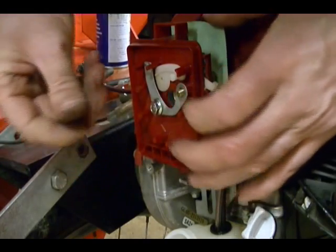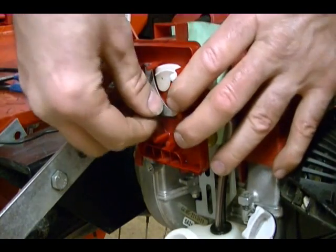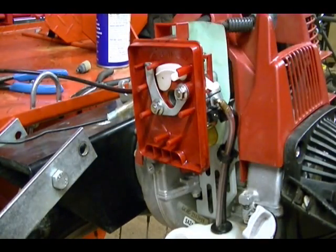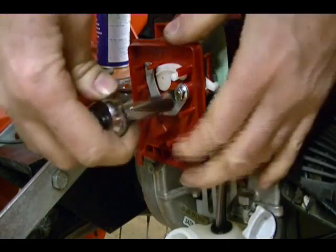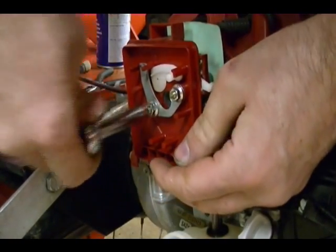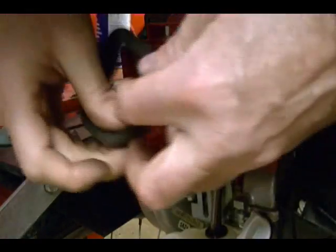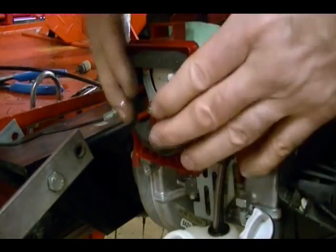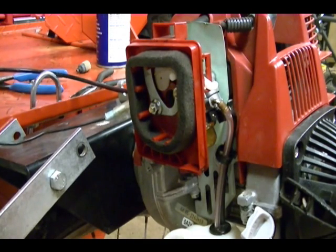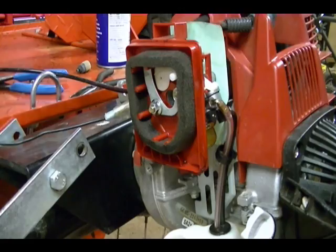Attach the two nuts that secure the housing and the carburetor to the engine and tighten it down. Reattach the air filter. Before I put the cover on, I'm just going to make sure the throttle works smoothly and the choke functions smoothly. Then I'll put the cover on.